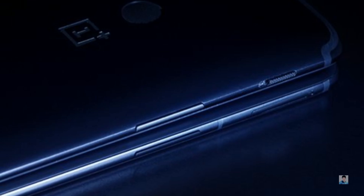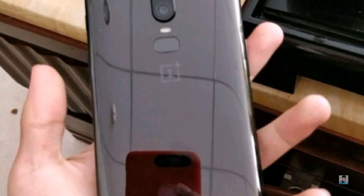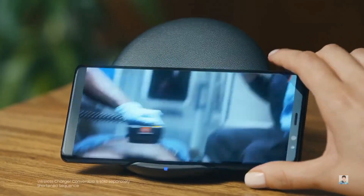But if you look closely, it seems like the antenna bands are confined to the metal frame and don't slip over onto the phone's rear. That would sort of confirm the fact that the OnePlus 6 will have a glass back, adhering to one of the latest trends in flagship realm, and also gives hope for a wireless charging feature on this device.